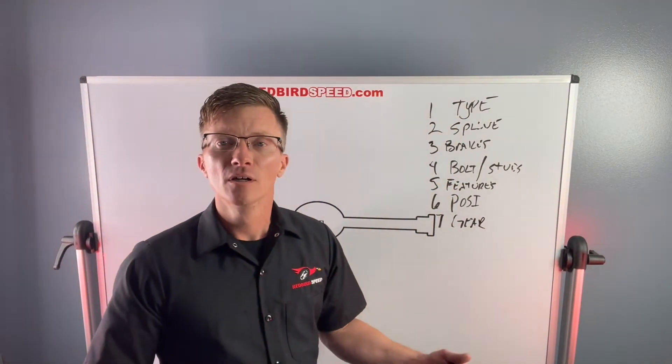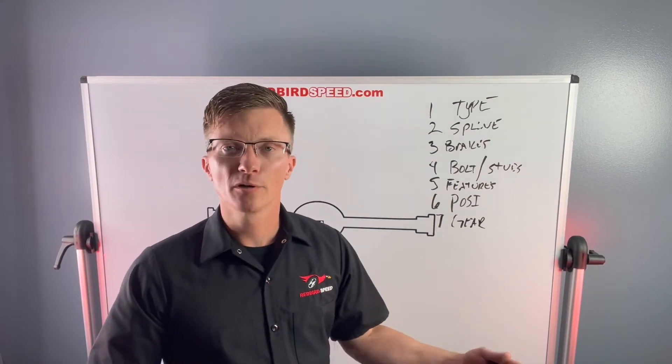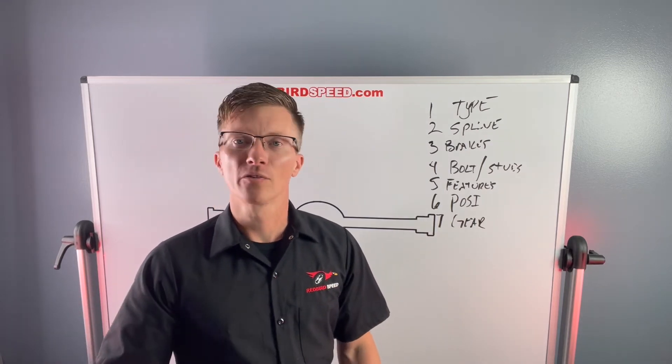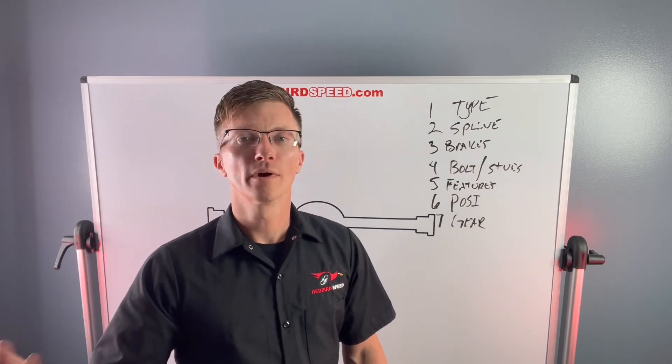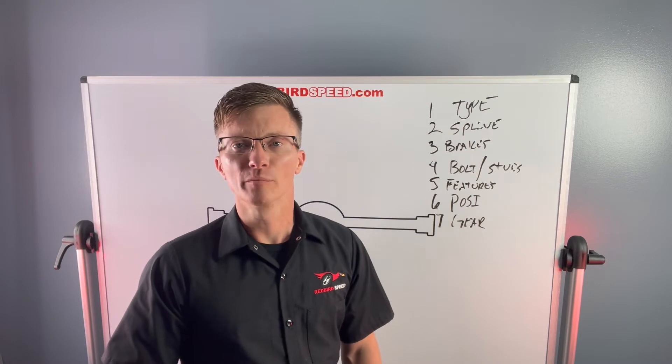Number seven: gear ratio. You need to match your gear ratio to your transmission, your tire size, and your driving style. Are you cruising on the highway? Cruising around town? Drag racing? What ratio do you need? You have to make sure all of that works together — it's definitely an important piece of the puzzle.